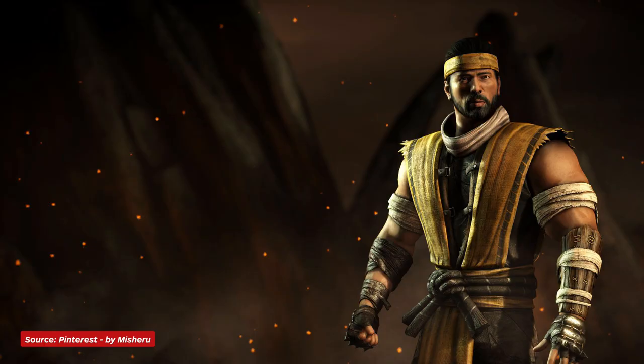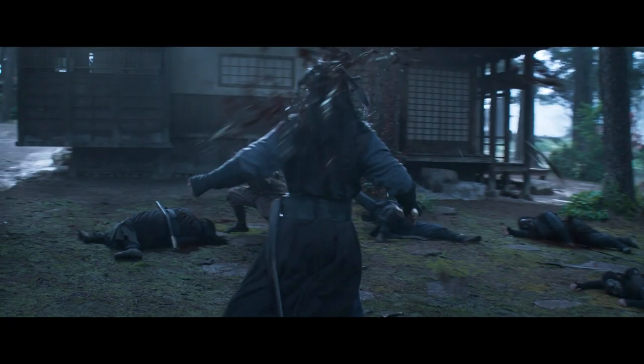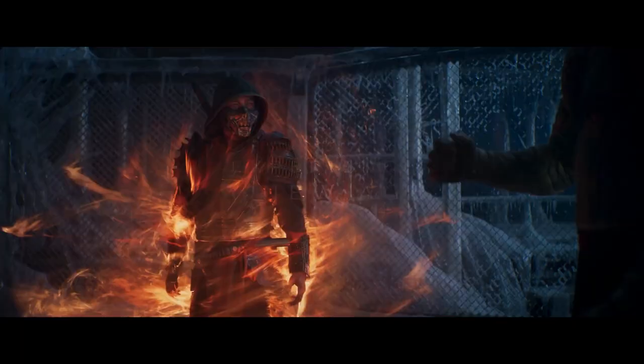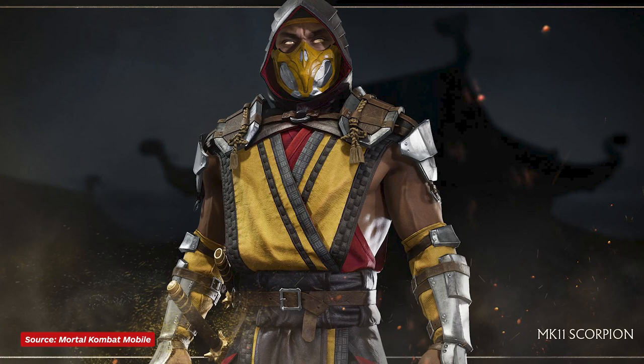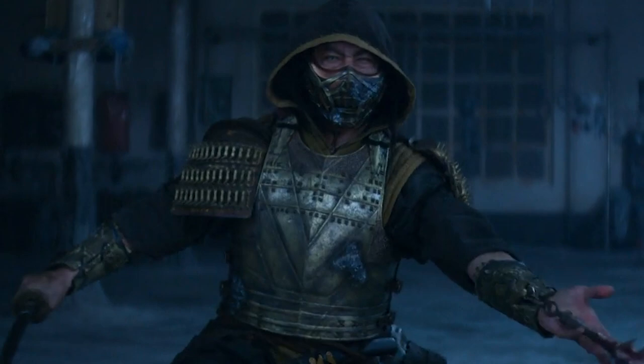Scorpion is first introduced in the trailer as Hanzo Hasashi, his human form, which we've seen throughout the games typically sporting a yellow headband — it's basically just Scorpion without the mask and hood. Movie Hanzo ditches the black in favor of a brown gi with a yellow trim. Once he reappears as Scorpion, his look seems primarily inspired by his default costume in Mortal Kombat 11, with a hood that protrudes over his head. It's also important to note that despite being a Shirai Ryu ninja, he clearly is wearing samurai-inspired armor.